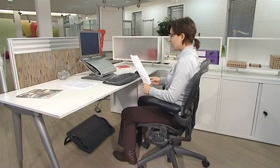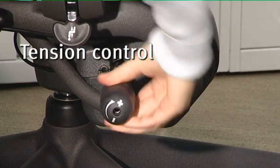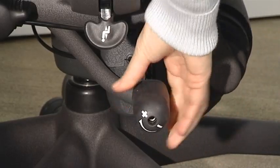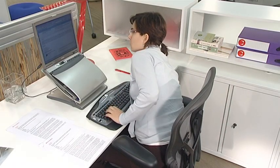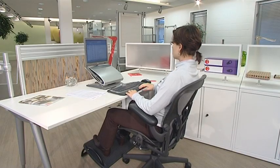We all have different body weight distribution, so it's important that each user can adjust the tension of the chair's movement. Then you can recline comfortably without needing to lock or unlock the backrest. To adjust the tension, use the lever on the right. Increase tension by rotating the lever forward towards the plus sign. Decrease tension by rotating it backward towards the minus sign. If you're doing intensive computer work, rotate it forward just two or three turns so the backrest moves forward. If you prefer a more relaxed position, rotate it backward a little and relax — it's good for your back.